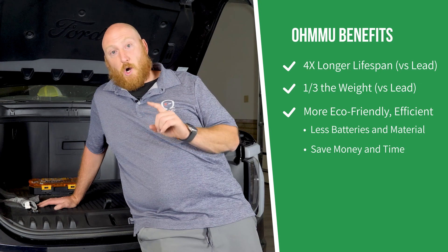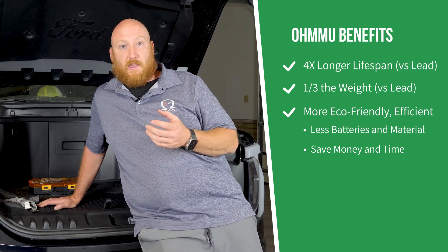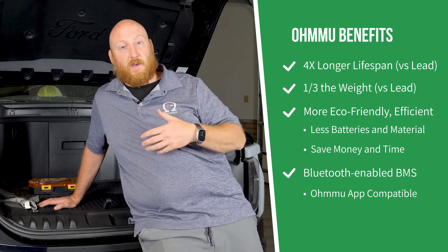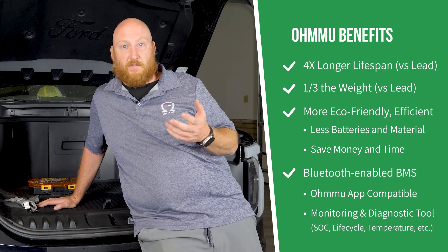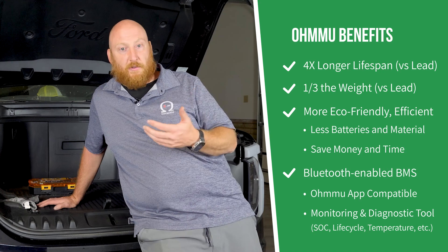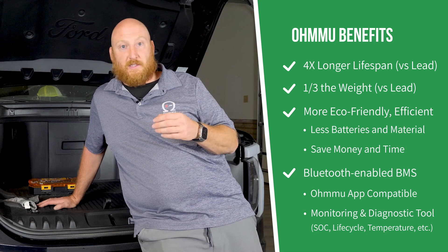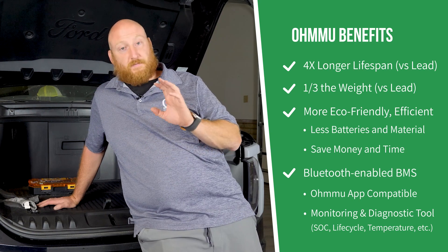The other awesome thing with the newer OHMU batteries for the Lightning is the Bluetooth technology that is now embedded. You can use the OHMU app and access the 12-volt battery anytime you're around the vehicle, and check on things like the temperature, the voltage, whether it's discharging or charging — so you get a good sense of its health and how it's being used by your truck. The app is just OHMU, O-H-M-U, and it's available on iOS and on Android. Check that out.